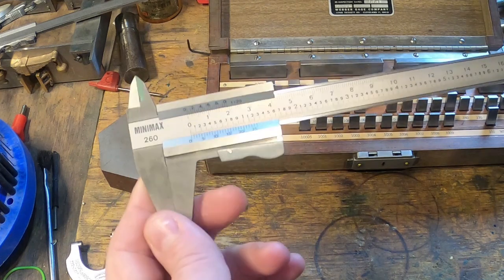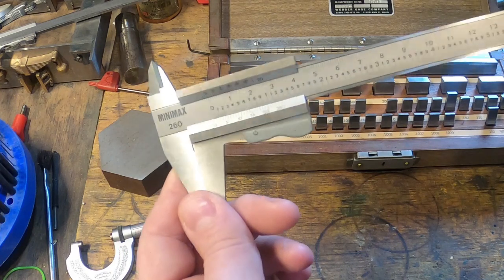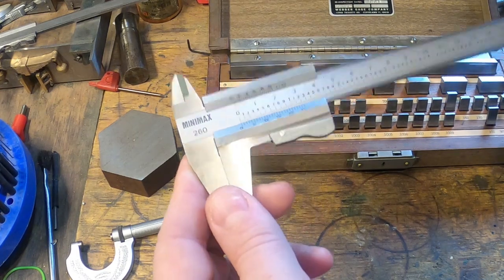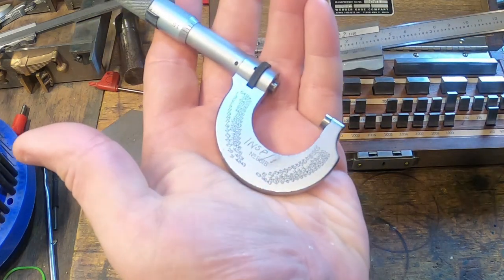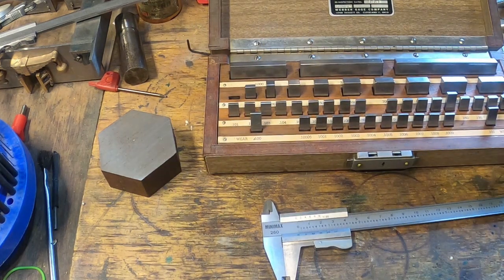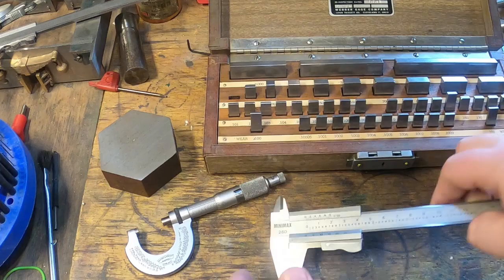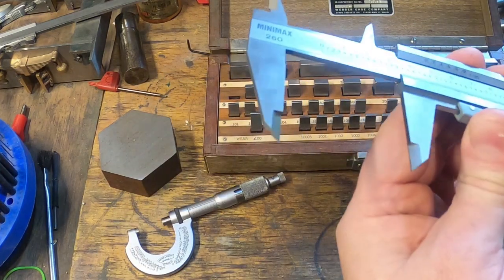They're really pretty nice for the money — not shabby at all and nice and easy to read. There are lots of things that have a vernier scale on them, like this height gauge. A micrometer is basically the same scale. This one has actually got an extra scale on it as well, which we'll have a look at. But this is just a plain vernier scale.